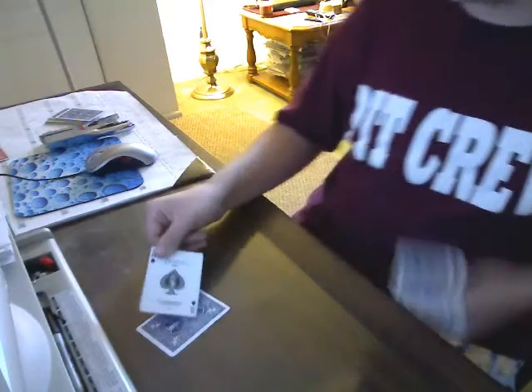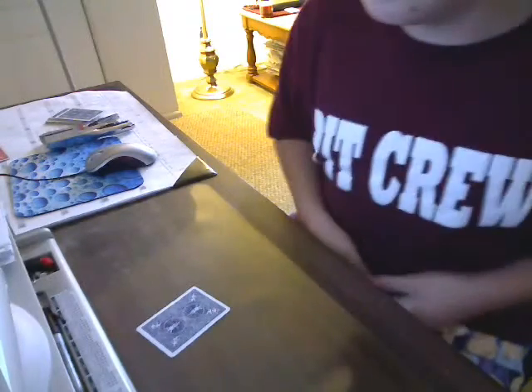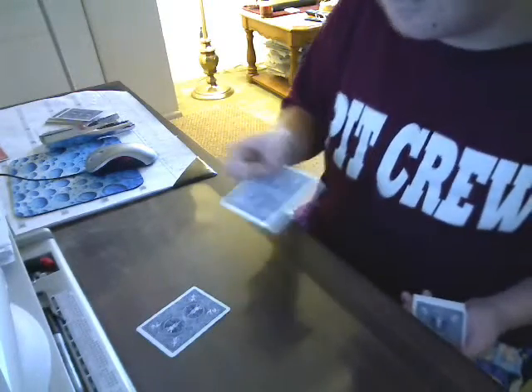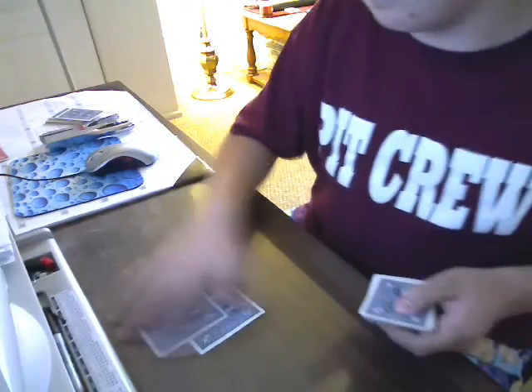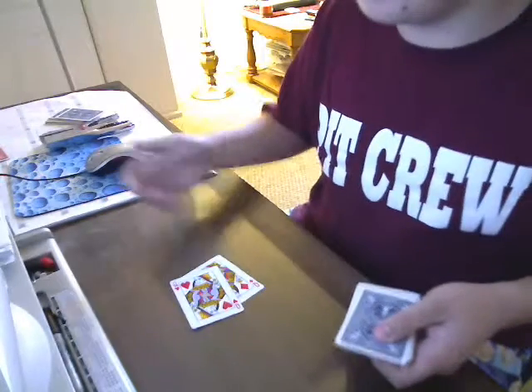Now you should have the ace of clubs, right? Well, that trick right there is very cool. If I take the ace of spades and put it back, which card is on top? Should be the ace of clubs, right? Well, let's flip it over. That was the Two Card Monty.